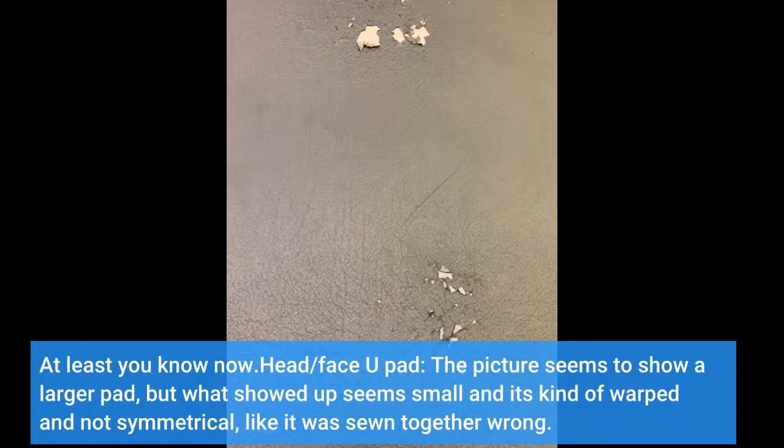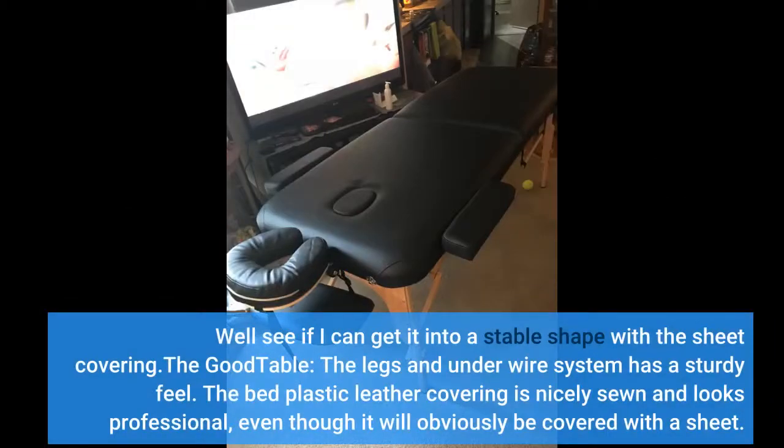Head/face pad: the picture seems to show a larger pad, but what showed up seems small and it's kind of warped and not symmetrical, like it was sewn together wrong. We'll see if I can get it into a stable shape with a sheet covering.